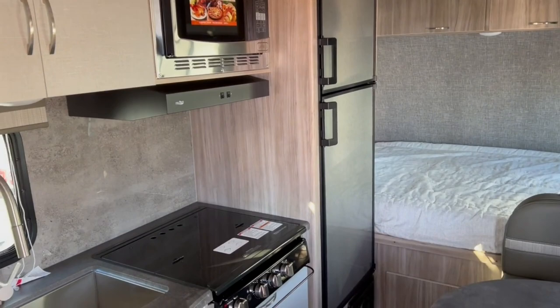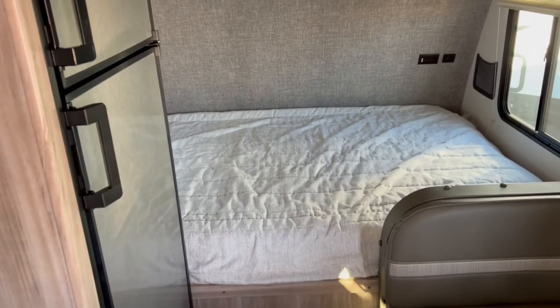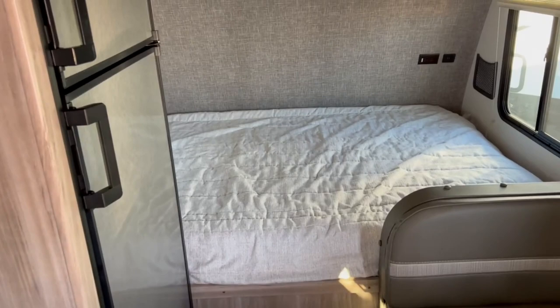Here at Frets RV in Sayreville, Pennsylvania — my name is Bronson. If you have any more questions, feel free to reach out in the comments or give the dealership a call and ask for me. I'll do my best to help you out. If you enjoyed the video, be sure to like it and hit that subscribe button — I've got plenty more trailers, fifth wheels, and Class A, B, and C motorhomes coming up. We'll see you in the next one, thanks!